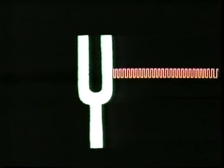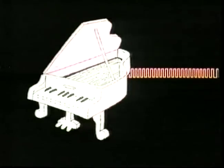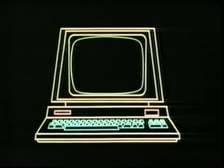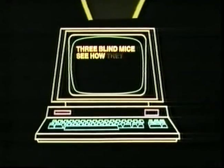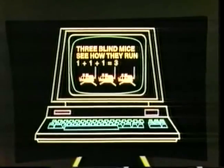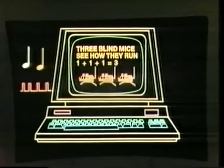If you tell the computer to switch a circuit on and off more and more rapidly, it will produce a faster and faster string of blips, and eventually you will hear a musical note. The more frequent the blips, the higher the note; the less frequent the blips, the lower the note. Which is why the highness or lowness of a note is called its frequency. For example, if we get the computer to turn a circuit on and off precisely 440 times a second, we hear the musical note A.